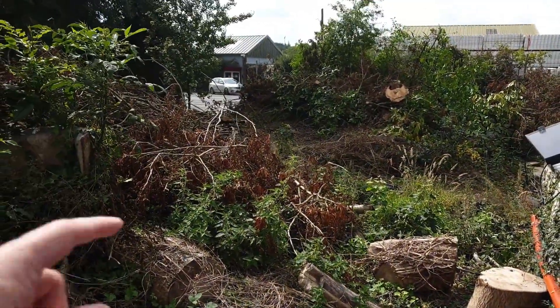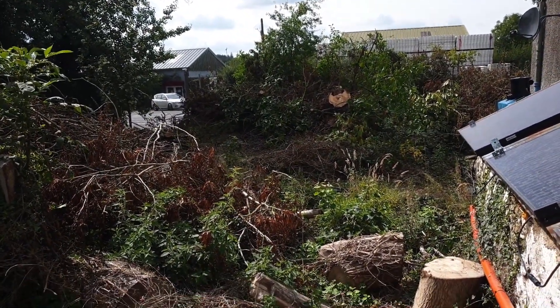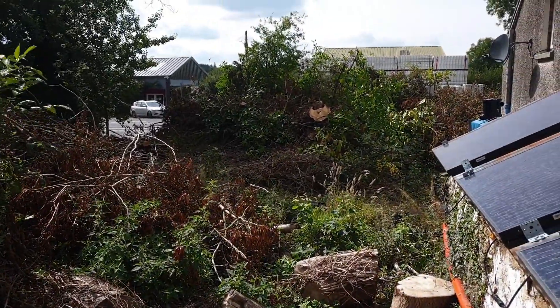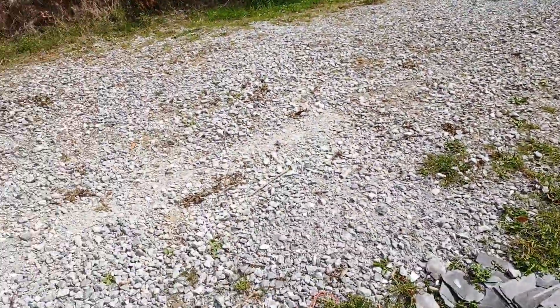I've got to clean up all this mess. I never thought when I got this house that I'd end up spending more time fighting trees and undergrowth.